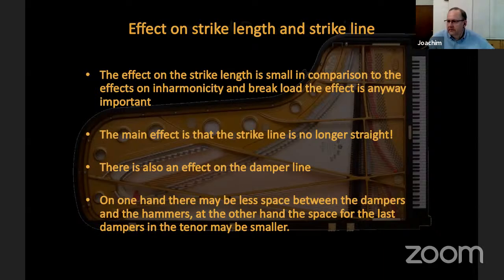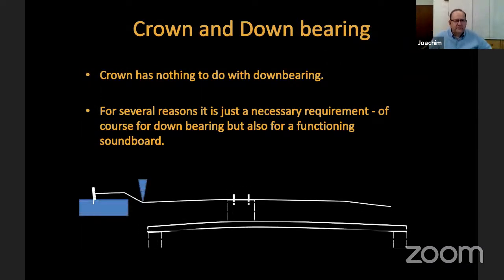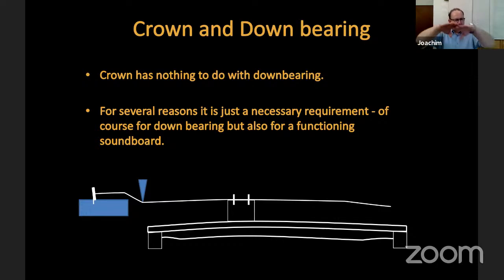Regarding crown and down bearing: I often come across the idea that crown has something to do with down bearing, but it does not at all. The crown is necessary in the soundboard to transport tension from the highest point of the bridge to the sides of the soundboard and to have a flexible, functioning soundboard. It has nothing to do with the down bearing needed for the strings to press on the soundboard.